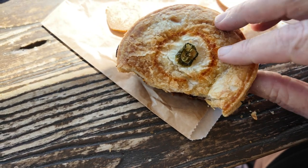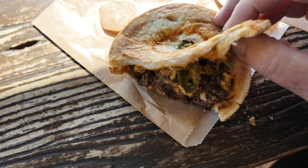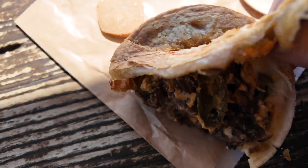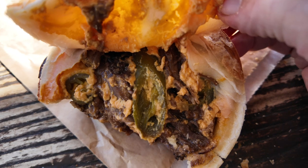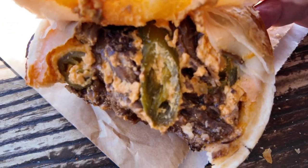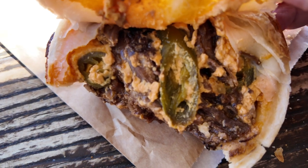We'll have a look at this bad boy inside, see what's in there. Oh yeah, you can see lots of cheese. See the jalapenos there — lots of cheese on this. Absolutely delicious. Like I said, it just melts in your mouth.